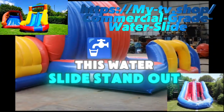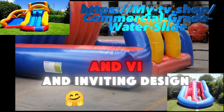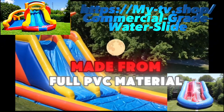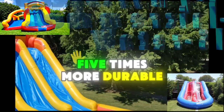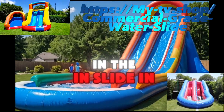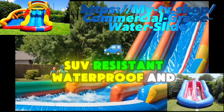Let's take a closer look at what makes this water slide stand out. The impressive 21x11x12 foot size instantly catches the eye with its vibrant colors and inviting design. You can feel the sturdiness just by looking at it, and that's because it's made from full PVC material — five times more durable than nylon. Double stitching in stress zones, like the climbing area and slide, ensures that the slide can handle whatever comes its way.